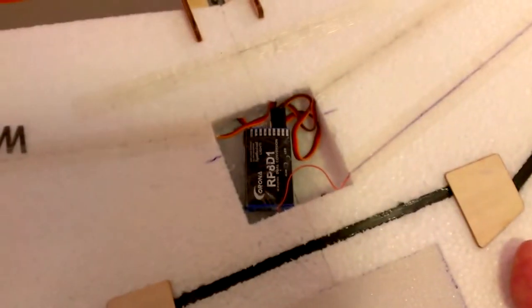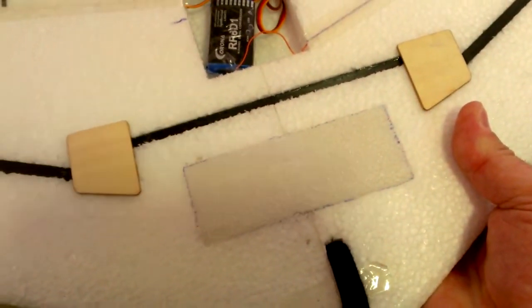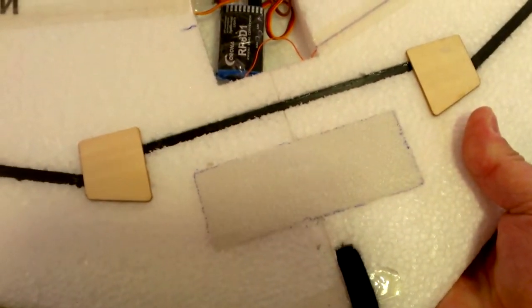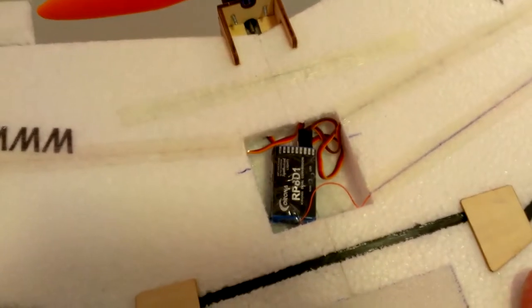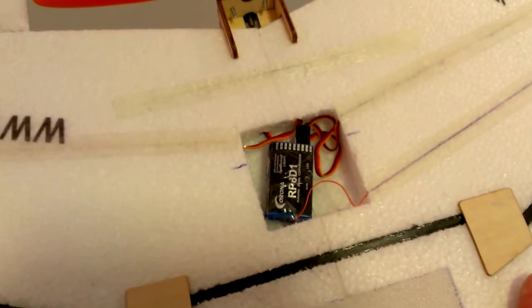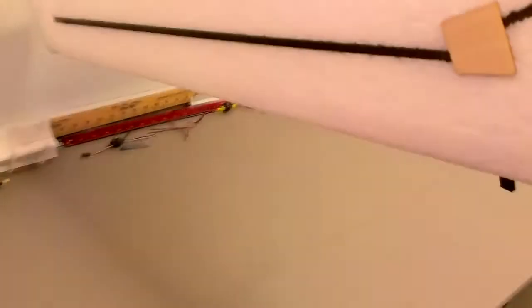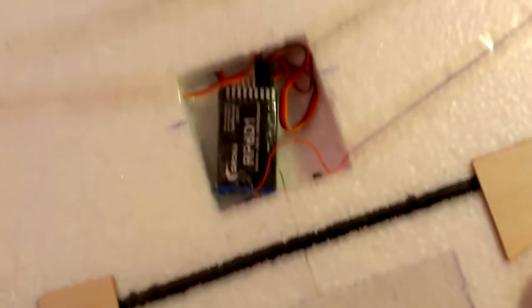Flipping it over — nothing really underneath except a receiver, which I'll cover up. I filled in the original battery bay with foam and left that one area for the receiver. The only other thing I haven't installed yet is my current sensor for the OSD, which will also go in that bay.